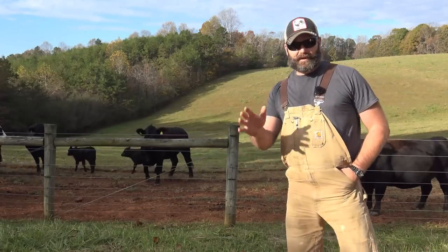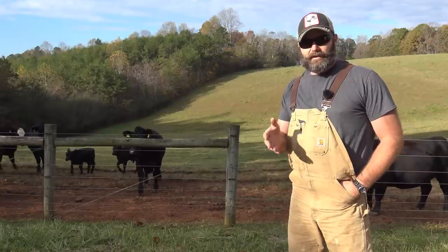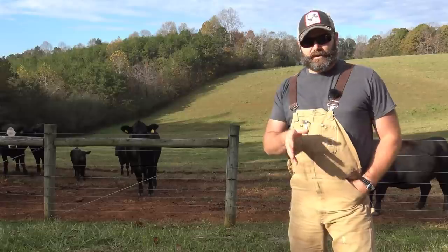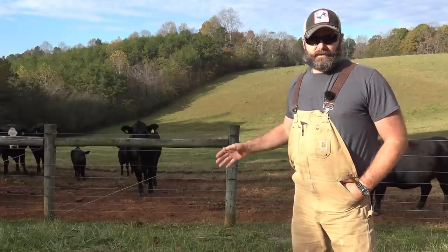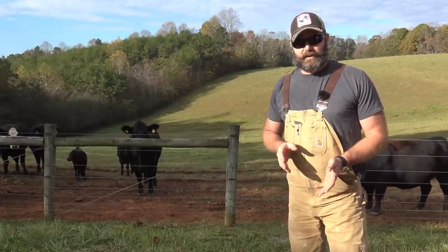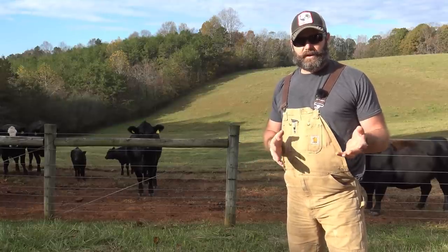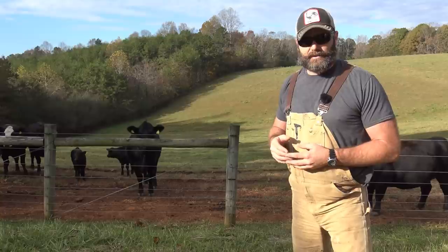Hey guys, it's Josh Stoney Ridge Farmer. Welcome to the farm vlog today. We're out on a ranch in southwest Virginia and I wanted to show you guys how the fences are built. We're getting ready to build fences here on the farm at the Stoney Ridge Farm and we drove up about a half hour north into Virginia to take a look at my stepdad's ranch up here.